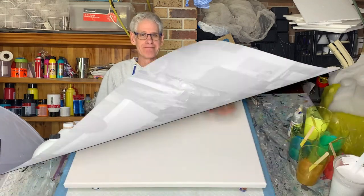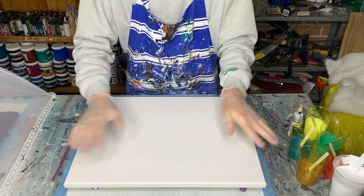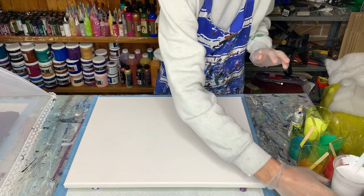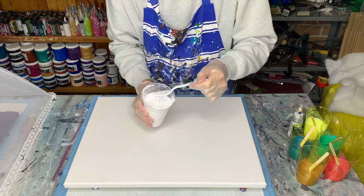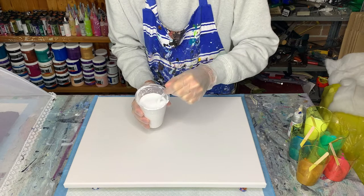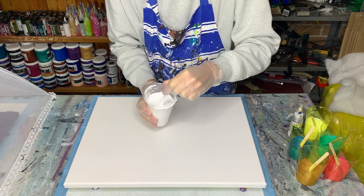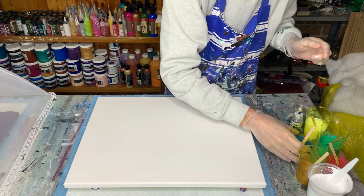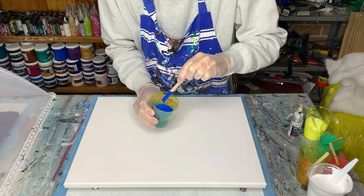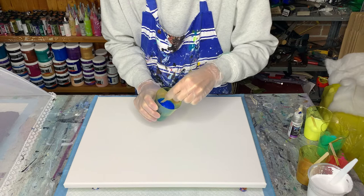I'm not using a huge canvas today just in case it's a big disaster — just a reasonable size to practice with. Let me show you the consistency of the paints. My base color white — if I dribble it off the spoon I get a tiny little mound, and if I do a twirly shape the bump stays for about one second. For the colors, it's even thinner — you can barely see a bump and the paint stays on the surface for about one second. Really pretty thin.